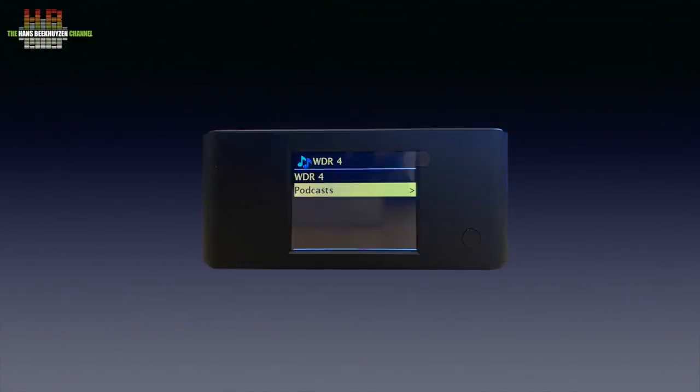In the setup menu you can set the language — all languages of Western Europe are supported. From the mode screen you select the mode you want. The internet radio mode is very good; you can select radio stations by country, popularity, and so on. When you have found your radio station it also shows affiliated podcasts, and you can also search for independent podcasts.